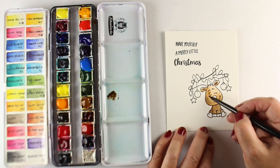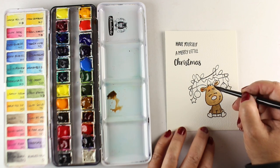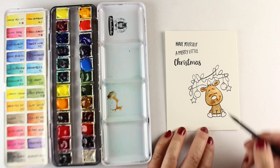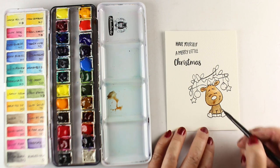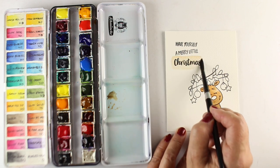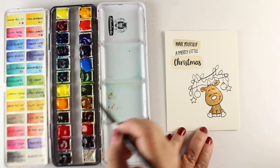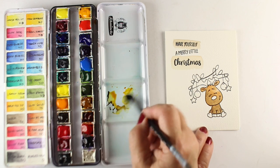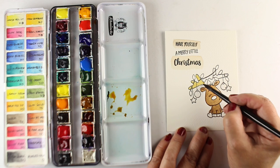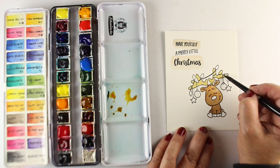I'm just watercoloring my little guy here, adding other colors, trying to decide how much of the darker brown versus how much of the quinacridone burnt scarlet — or burnt orange, sorry — and a sepia I want to use. Then I'm going to use whatever's left to make some signage. I'm just scribbling over top of them. You could do that portion after drawing the lines, which I'll do later, but I tend to do the watercolor portion first because it gives me more control over where my lines are going to be.